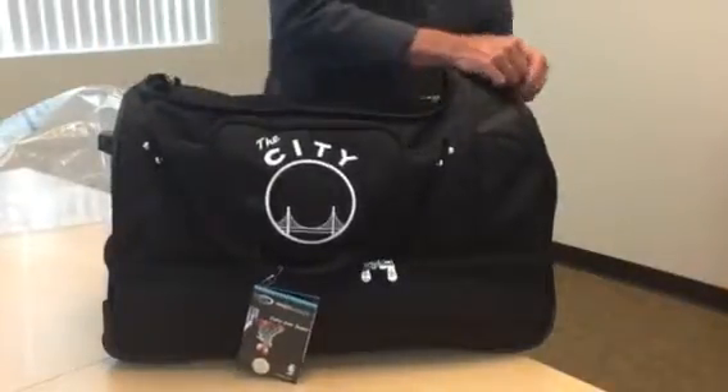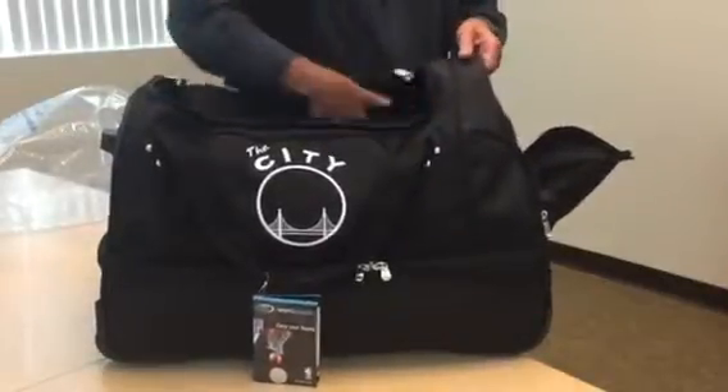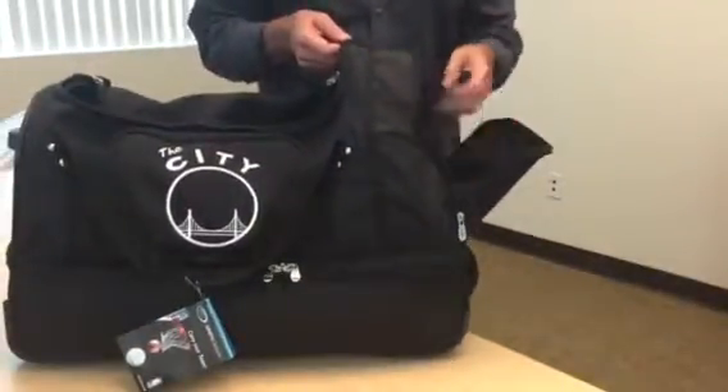You do have a front pocket as well. It's gusseted away from the inside of the bag, so this is a great stash pocket — a last-minute pocket for sweaters and coats and that type of thing.